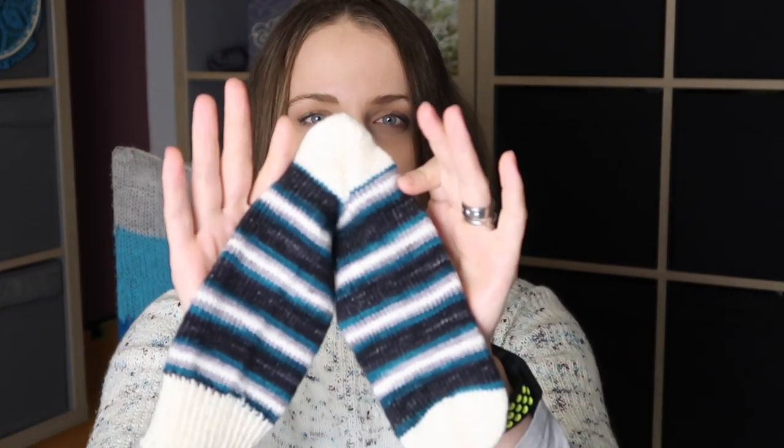Now, how these socks were knitted: they were knitted, I presume, on 2.25mm needles, US size one. They were knitted from the toe up. I'm not sure whether they were knitted two-at-a-time or separately, and I'm not sure what kind of increases were made, but I think maybe make-one-left and make-one-right. Going up, what we see here is a fish lips kiss heel. I've knitted fish lips kiss heel myself, so if you go to my socks playlist you may see socks knitted that way.